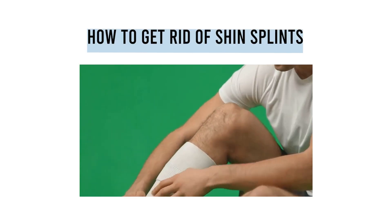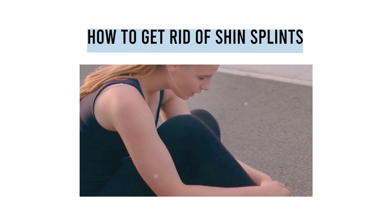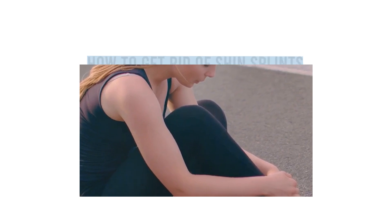Just the name itself can send shivers down a runner's spine. This nagging pain along your shins can really put a damper on your fitness goals. But don't worry, we're here to help you understand and overcome this common runner's woe.